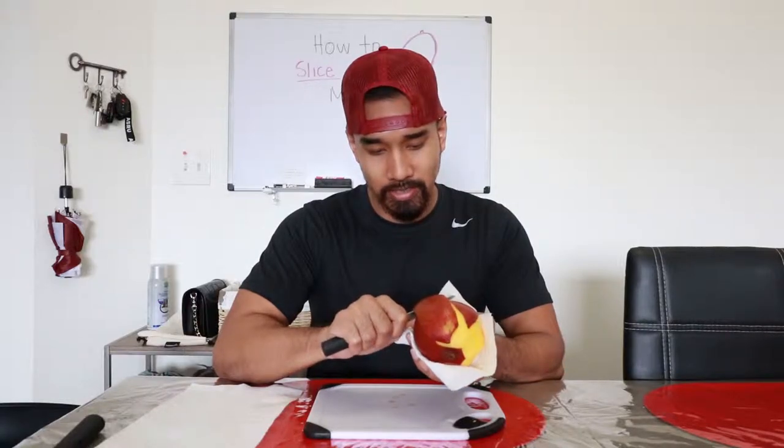Fold that baby up, put that baby there. Problem solved. So let's proceed to cut the mango some more. Just cut, you know? Cut nice big pieces, nice big chunks of that skin off. You're freaking an expert. Look at you.